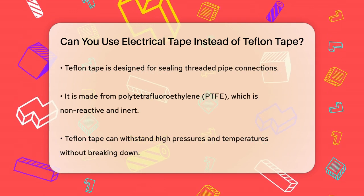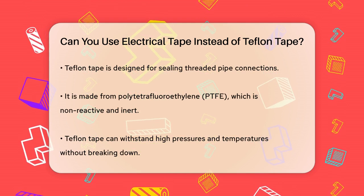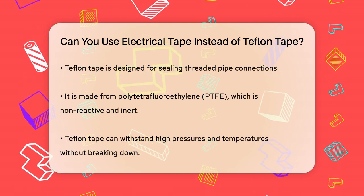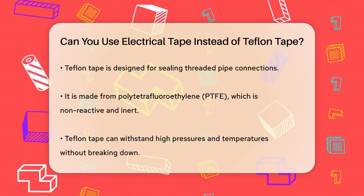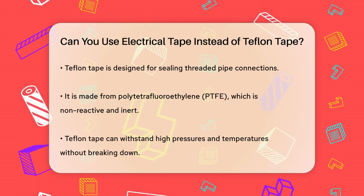Teflon tape, on the other hand, is used to seal threaded pipe connections and is made from polytetrafluoroethylene, PTFE. It's inert, non-reactive, and can withstand high pressures and temperatures without breaking down.